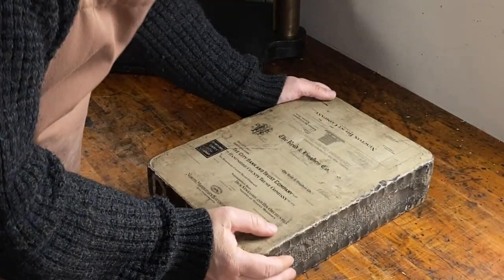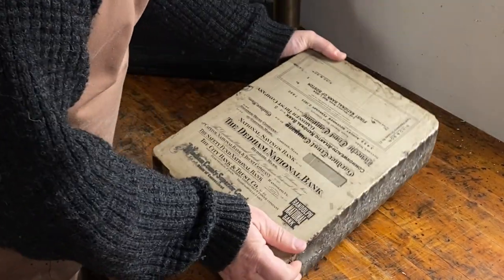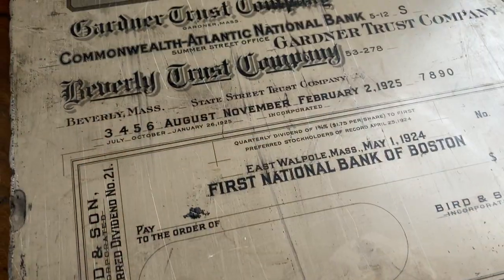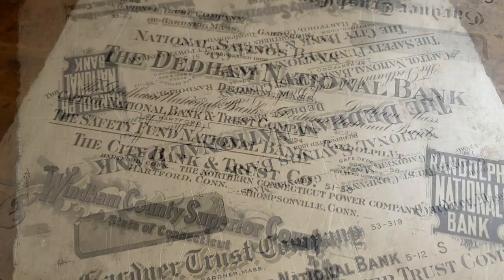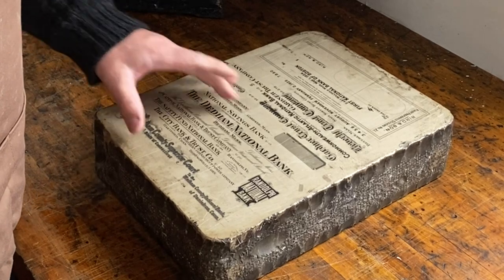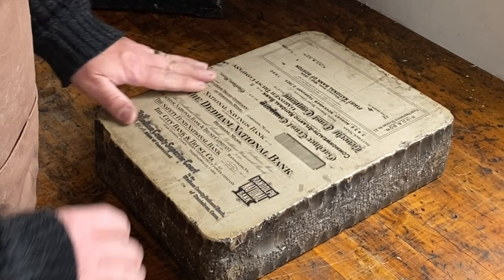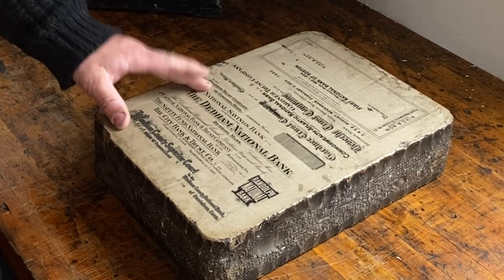Turn it over here so we can see — there's the other side. It is heavy. This is, I think, the more interesting side for the prints. If anyone knows why these were printed not in reverse — because my understanding is that lithography prints would be printed in reverse and then you print off of them and the print comes out facing the right way — these ones are all facing the right way, so I'm not certain how they would have been used.